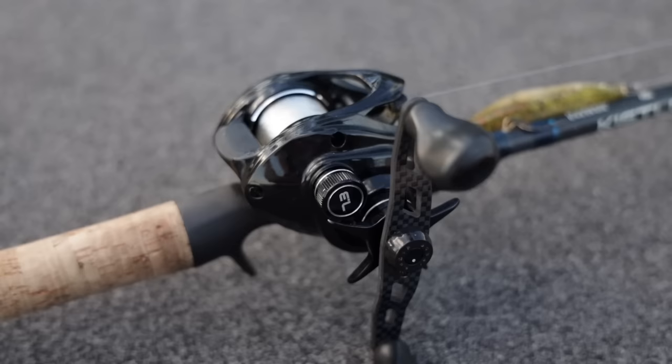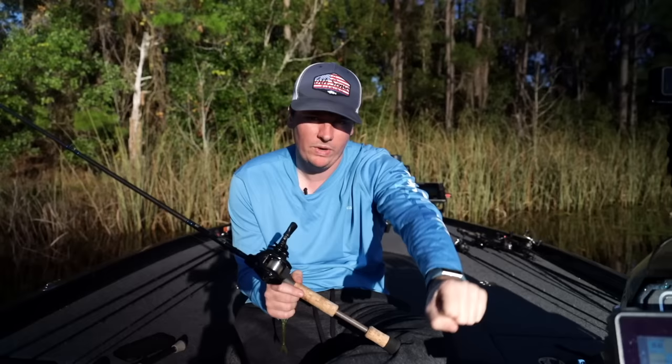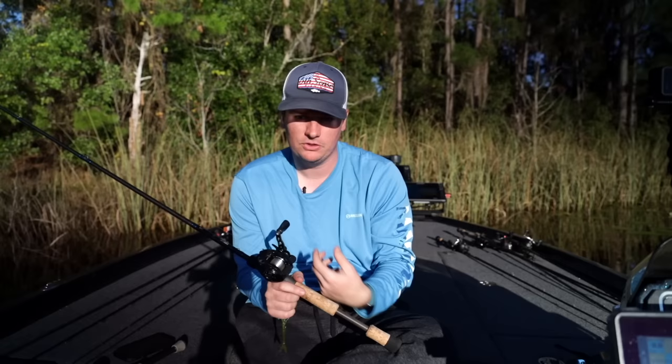I also go with a seven-to-one gear ratio. A lot of times I'm fishing this bait high up in the water column and I want to be able to pick up my slack quickly. If a fish comes up and eats this thing and swims towards me, it's a weightless bait — he can go wherever he wants. They're going to go pretty quick, especially if you're working it faster. I need that seven-to-one gear ratio to pick up the slack real fast, catch up to those fish, and get a good hook set.